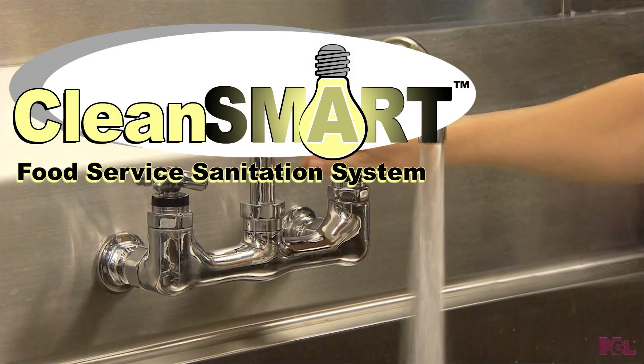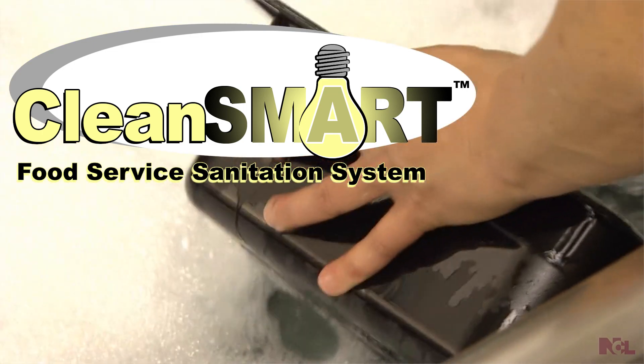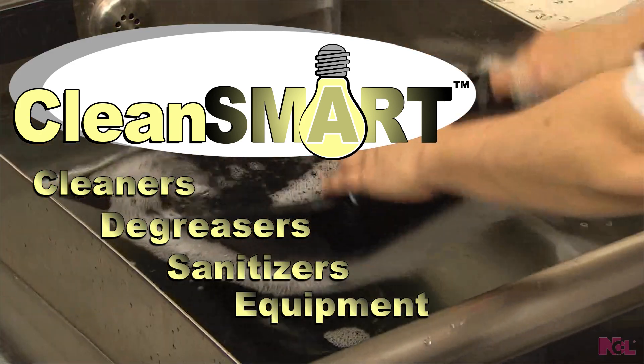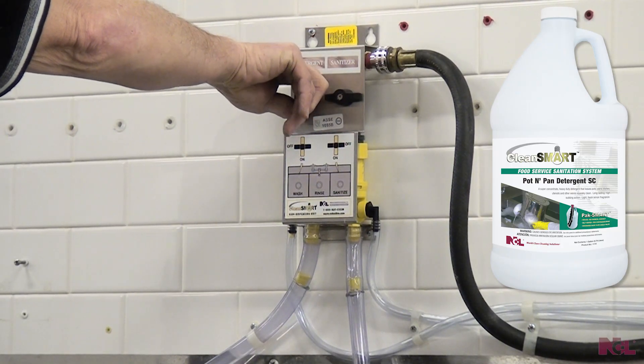The Clean Smart System is a comprehensive closed-loop sanitation program designed for three-compartment sinks along with meat processing and butcher areas, with cleaners, degreasers, sanitizers, and equipment designed to promote cleanliness and prevent foodborne contamination. The sink dispensing unit